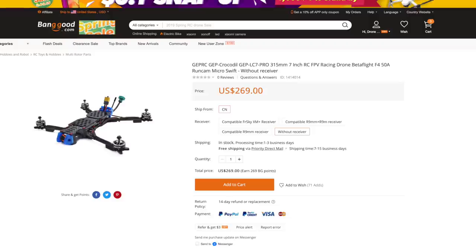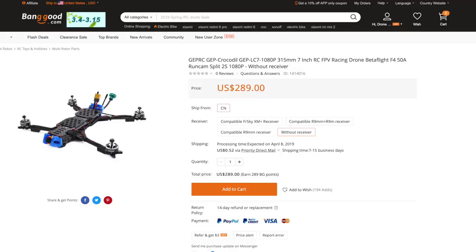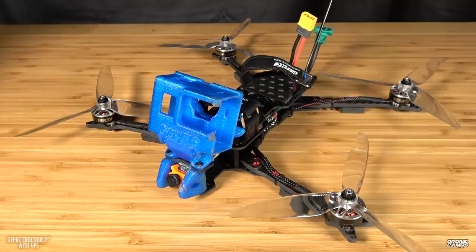It comes in this Pro model where you put the TPU mount on the front for your GoPro Hero 4, 5, 6, or 7, or you can get the 1080p Runcam Split Mini 2 version. I did not get that version mainly because I didn't want to deal with tuning a 7-inch quad with a lot of jello. Larger props will produce more jello on the frame for something as small as the Runcam Split Mini, so there is some issue with jello.